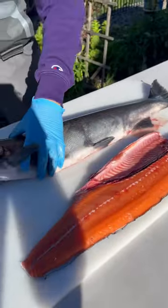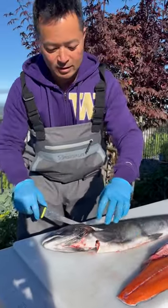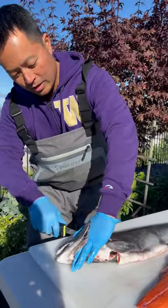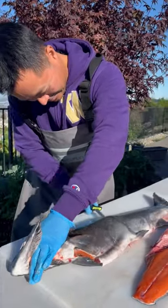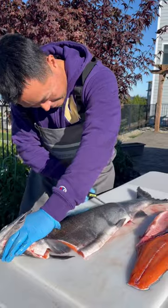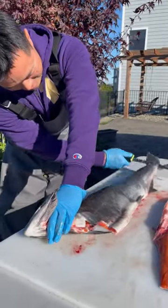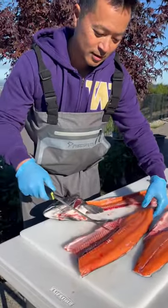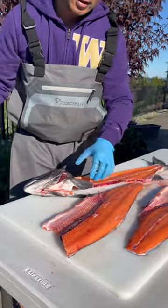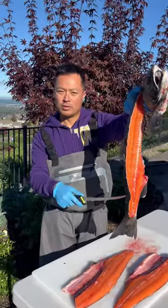Beautiful fillet. Alright, underneath the collar — slice it, turn the blade, hold the head. Oh here we go, there it is! Look at that beautiful piece of meat — color check, nothing to it. We're gonna trash it.